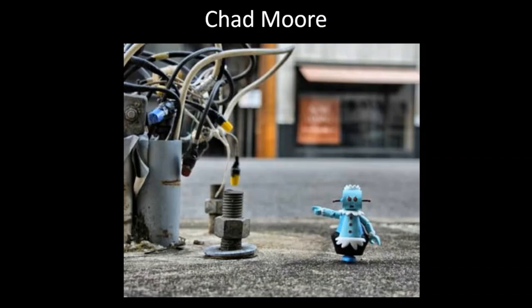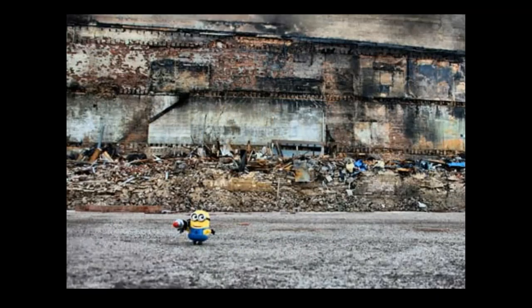Chad Moore is a New York artist that does something very similar, but he uses pop culture images instead.